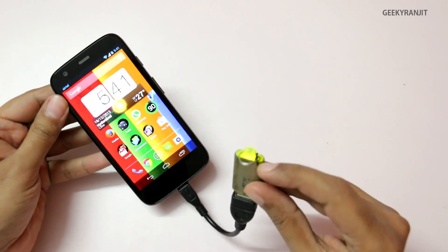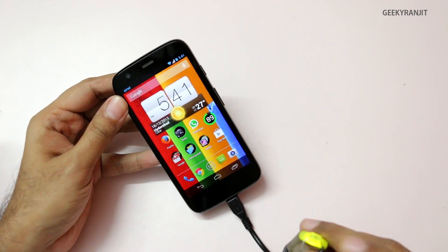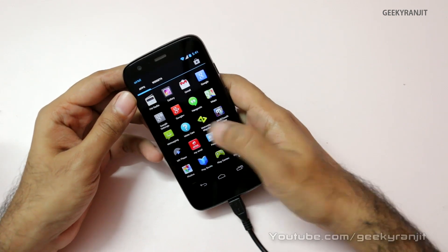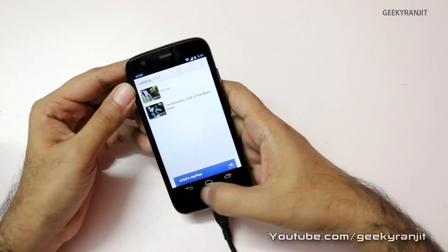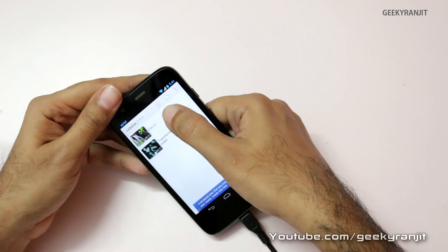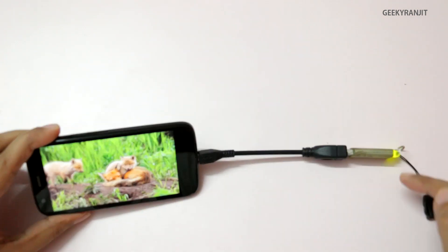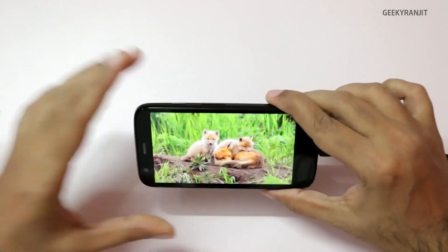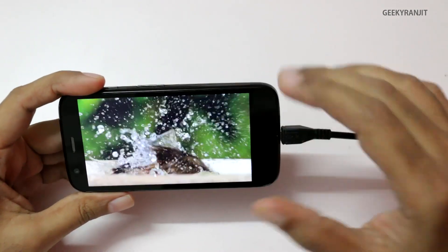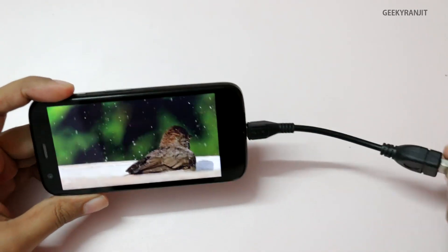As you can see, the pen drive will glow — that means it's getting powered. I have some video files on this, so we're going to play that using the MX Video Player. As you can see we have the USB disk, and this is a 1080p video clip. It's being powered by the USB and it's working perfectly, so you can just load up your media like video files on this thumb drive and view it using the USB OTG cable.